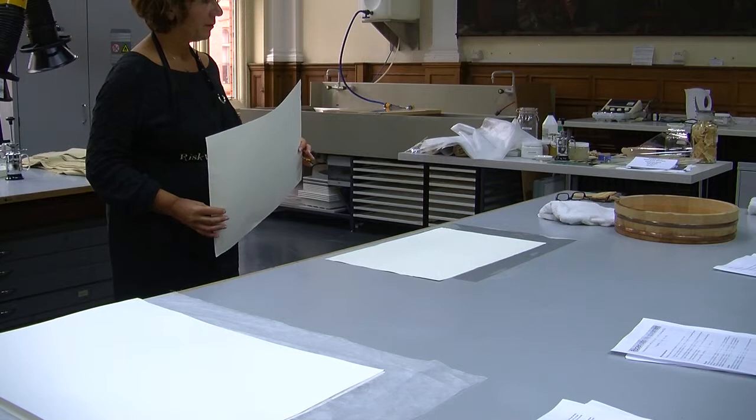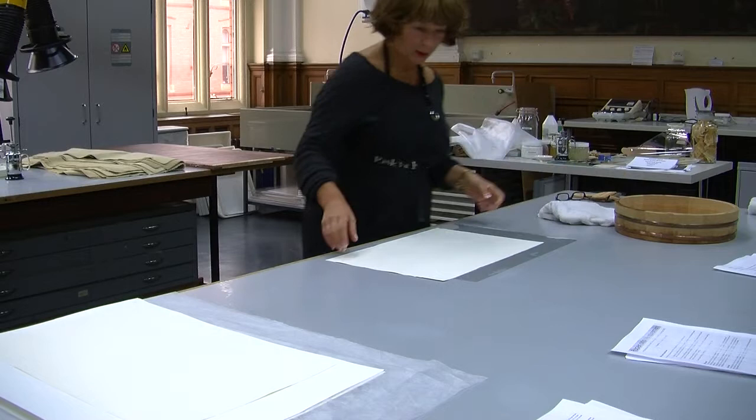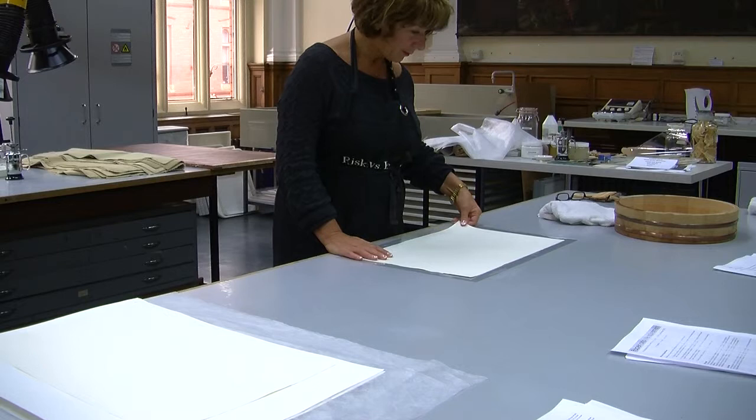This could be followed up — I could demonstrate the scroll-mounting technique we used in Kyoto, which might be slightly different from conservation practice here. There are so many different permutations and so many things we can begin to think about from this.